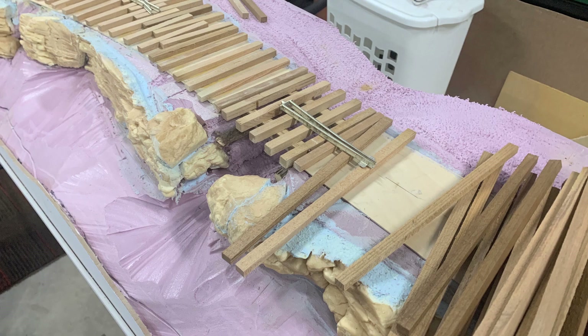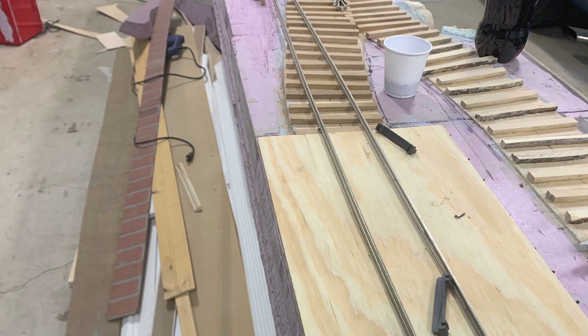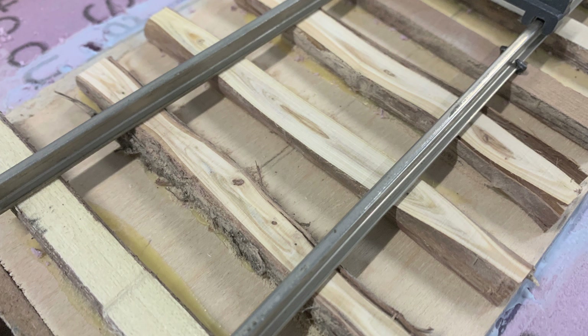So I wanted to take all these various ties and rails and start laying out the Y switch. Now that the rails are here, I can figure out exactly where to set the frog and exactly how this is going to go together. It looks like it's going to go together just fine, and these ties are going to look just fine too. Next week we'll know a lot better.